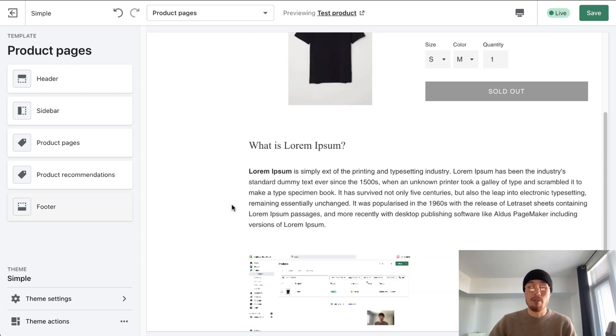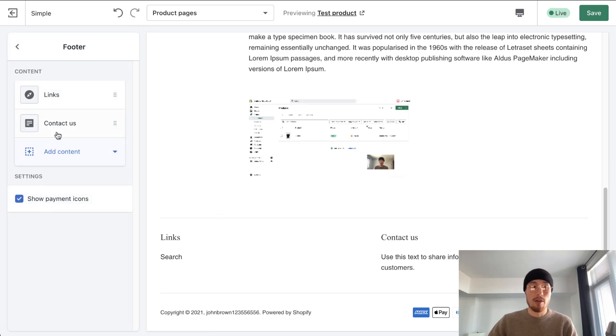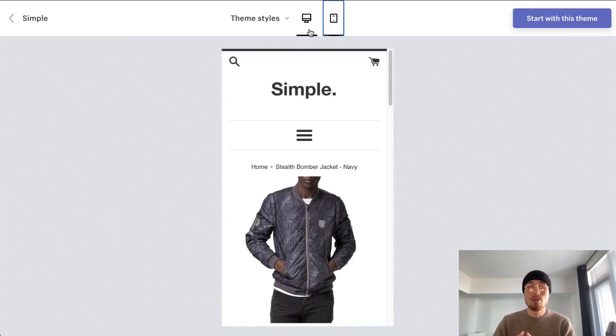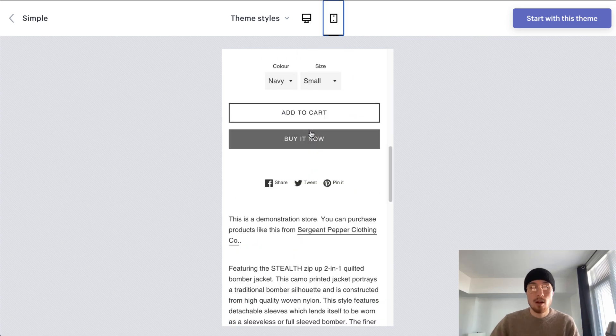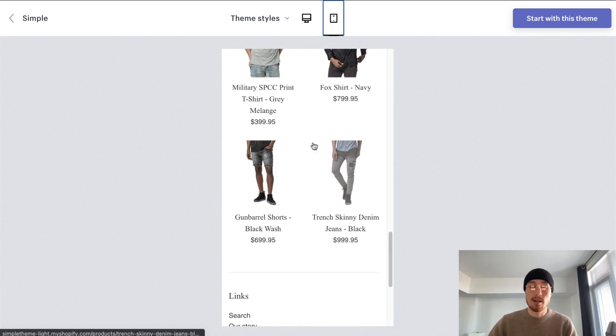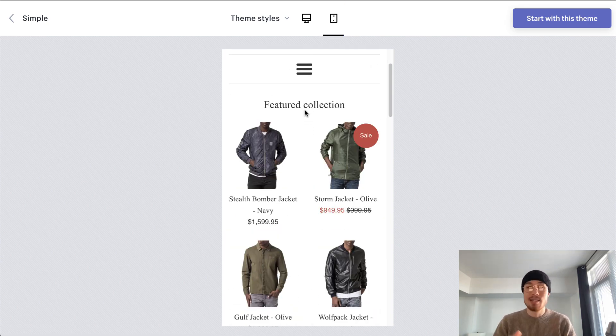Moving on to the footer section. Overall, the footer section doesn't have a lot of customization either. There are some basic content you can add — some menu, text, newsletter signup. Overall, the footer section isn't the most important part of the website, but there aren't a lot of different widgets you can add. Moving on to the mobile view — just like any Shopify theme, it's optimized very well for mobile. There are no issues in terms of how it goes from the computer view to the mobile view. Everything condenses quite well and it's a nice order that's easy to scroll through. I wouldn't worry about the mobile here — it condenses very well to look very in line with the desktop website.